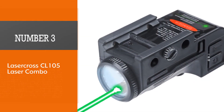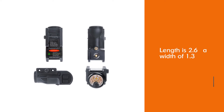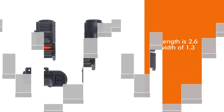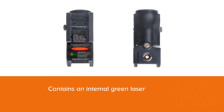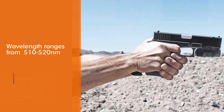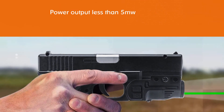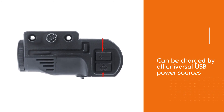Number 3: Laser Cross CL105 Laser Combo. It has the following dimensions: length 2.6, width 1.3, and height 1.1. It contains an internal green laser launched from the LED cup, with a wavelength range of 510–520 nm and a power output of less than 5 mW. The charging system uses magnetic technology and the battery can be charged by all universal USB power sources. The Laser Cross CL105 is adaptable to three modes: the laser function can be used solely on its own, and the same goes for the flashlight.